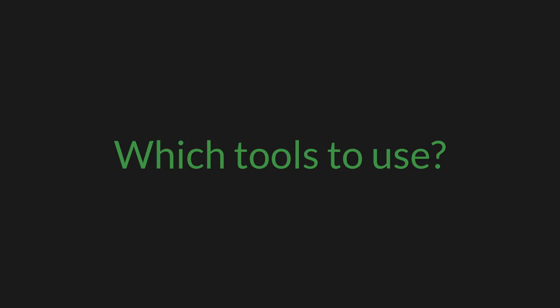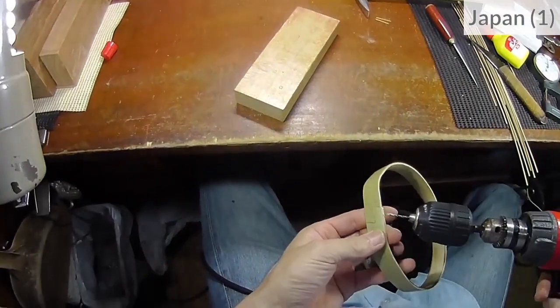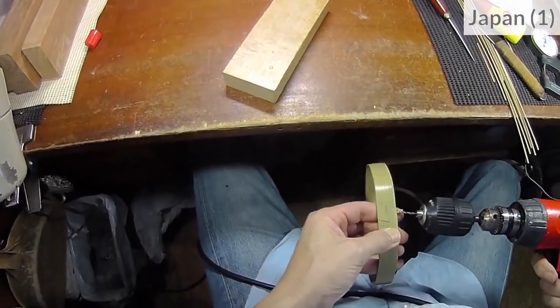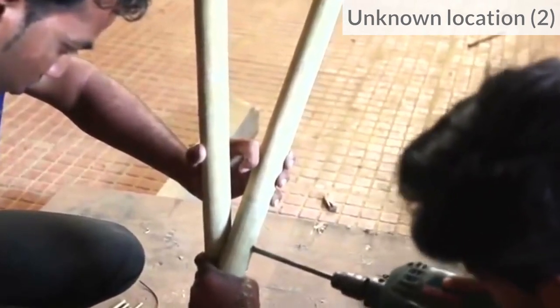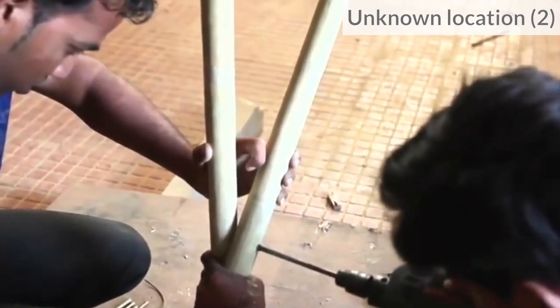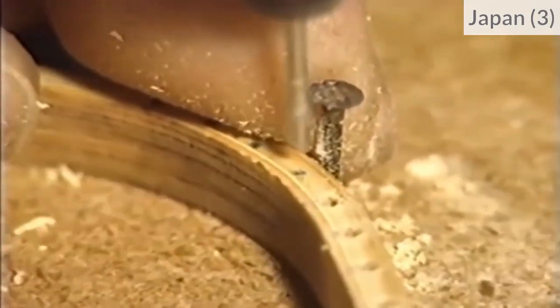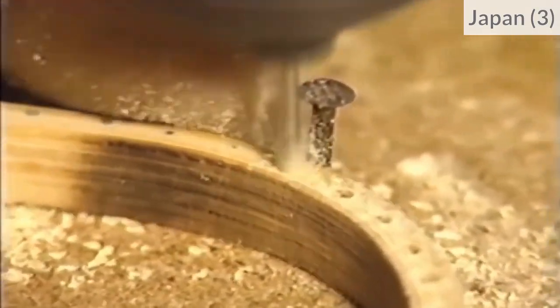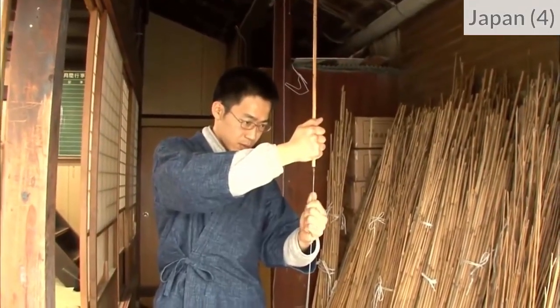Which tool can I use to drill bamboo? To drill bamboo, craftsmen commonly use electric hand drills or a drill press when there are a lot of precise small holes to make. There are also very long drills, like here, to make a fishing rod.